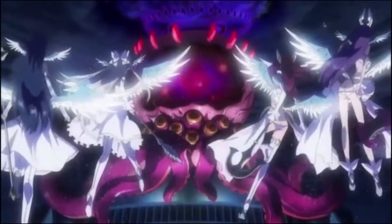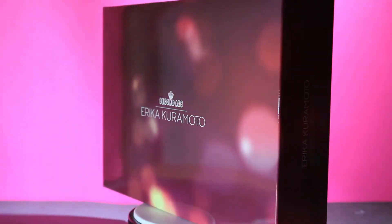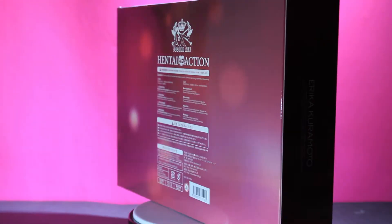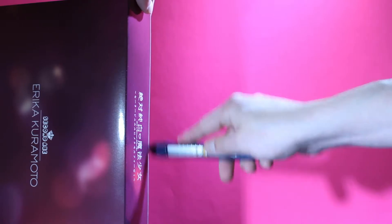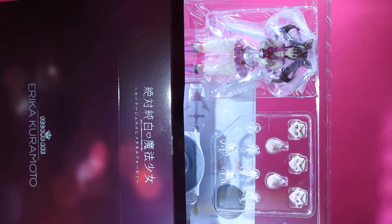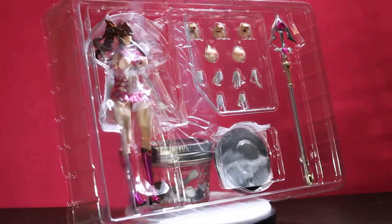It is rich content that should be enjoyed by all. Here's a quick spin of the box, and what we get is this pink and black theme with no windows to see the figure on the inside.